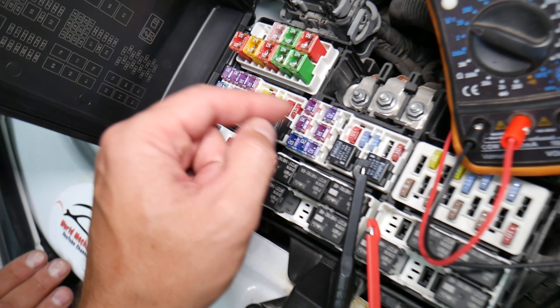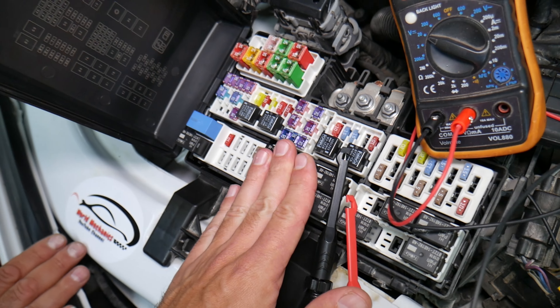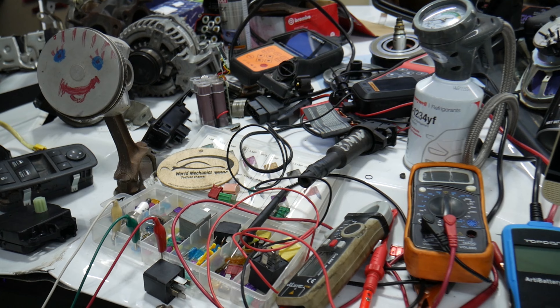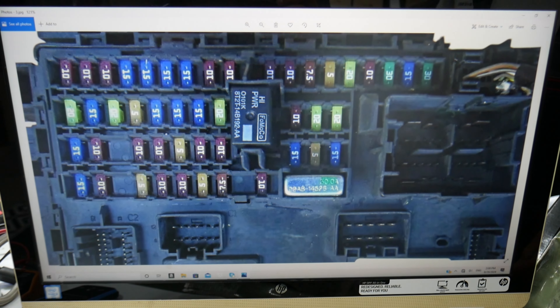We will have a video on how to test different kinds of fuses and how to test relays. We're going to put the link in the description of the video below specifically to that video — please check it out. So for the heads-up display, here is where you can expect to find the fuse and the relay.